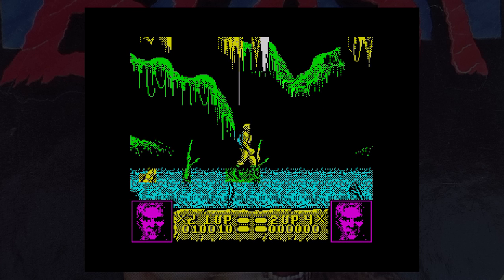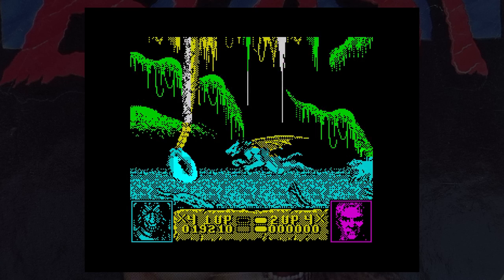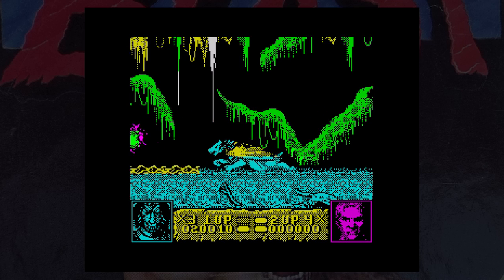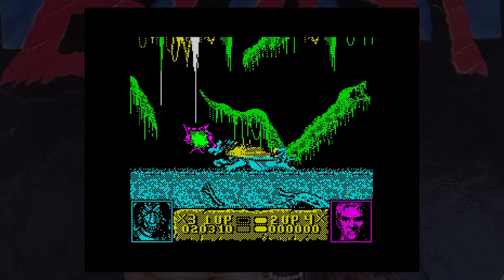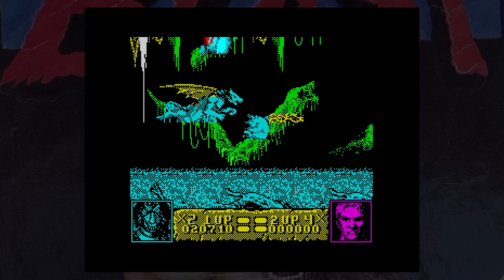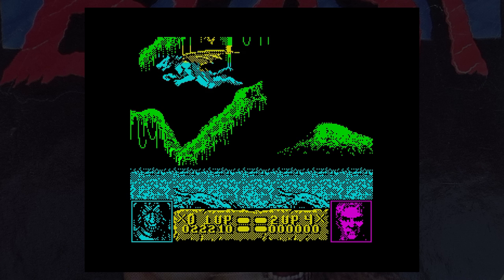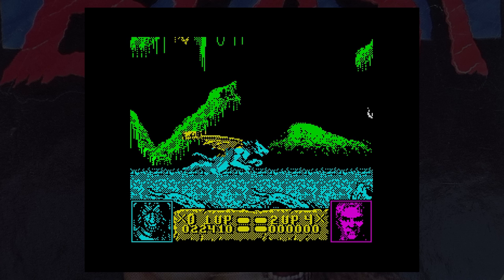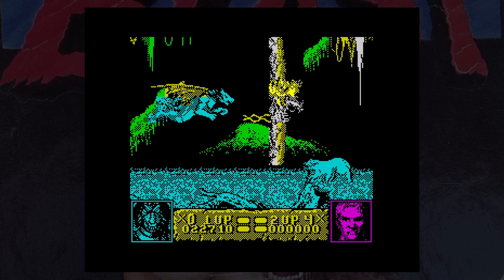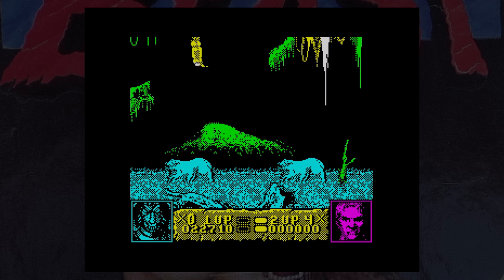Gameplay wise, it's fairly easy at first and you can make decent progress, but things do get a lot harder the further you get. This is a multi-load game with different scenery and music for each level. The graphics are really well done and quite impressive. I got to see about 50% of the game based on the RZX playback, but when the game ended it just seemed to lock up. The instructions say that when this happens, you turn the tape over to side B, rewind and press play - I tried this but nothing happened. If you're a beat-em-up fan, this is one you should definitely try out.